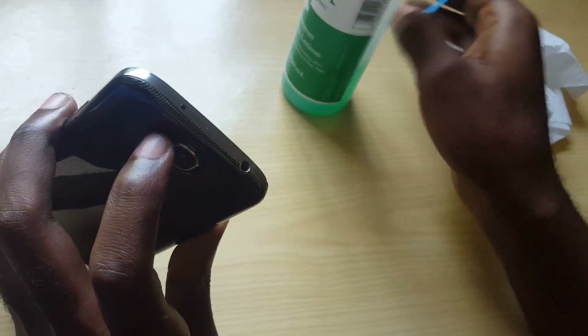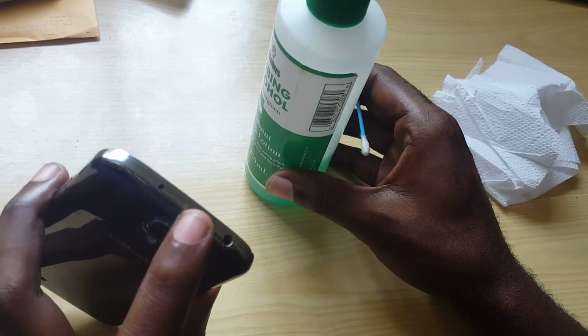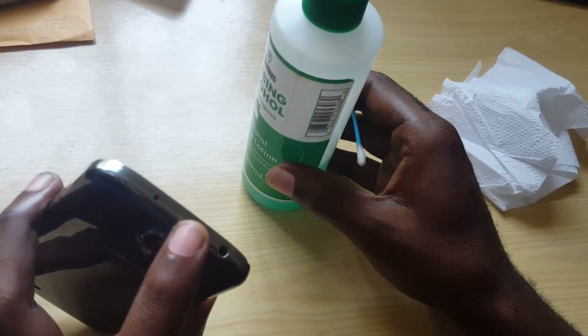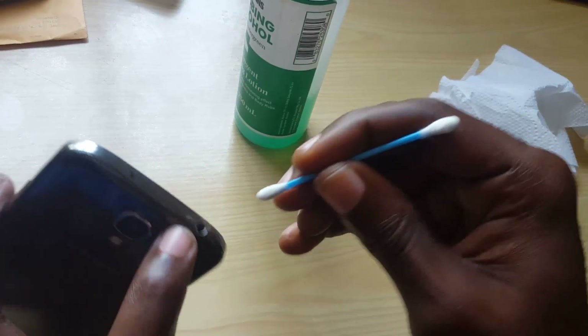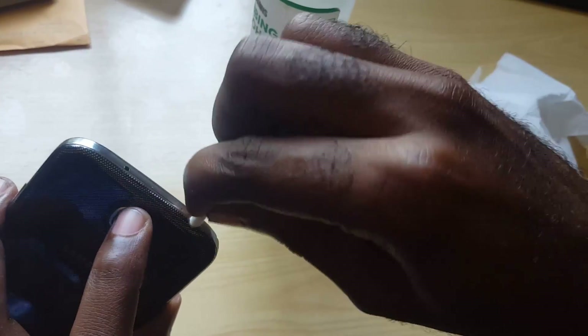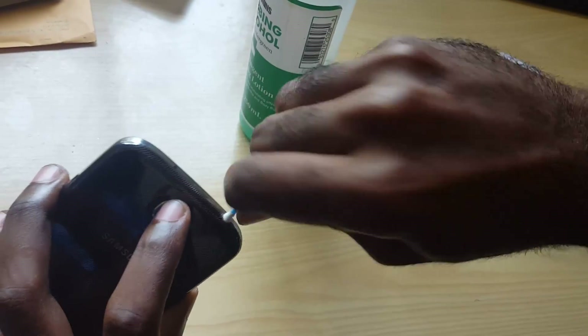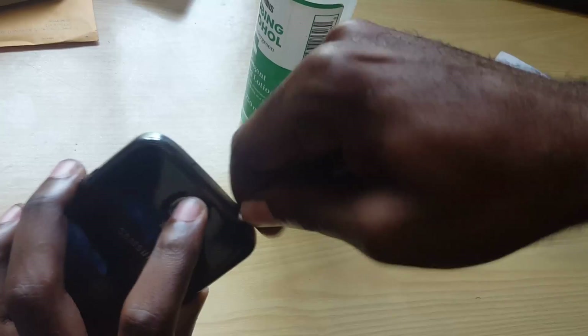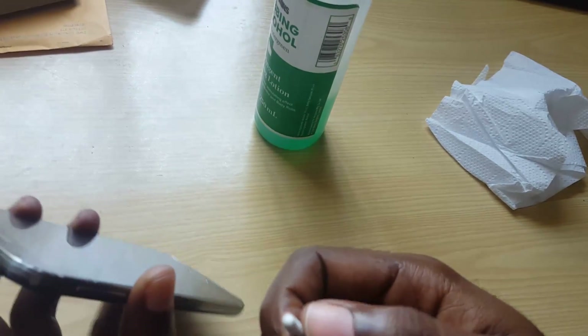Get a q-tip and for the alcohol, I suggest that you use isopropyl alcohol at about 90% purity. Dab a little bit on the q-tip, then insert it into the port. Depending on the size of your port, clean out the grime. If it's not getting all the way in, you can remove some of the cotton from the q-tip.